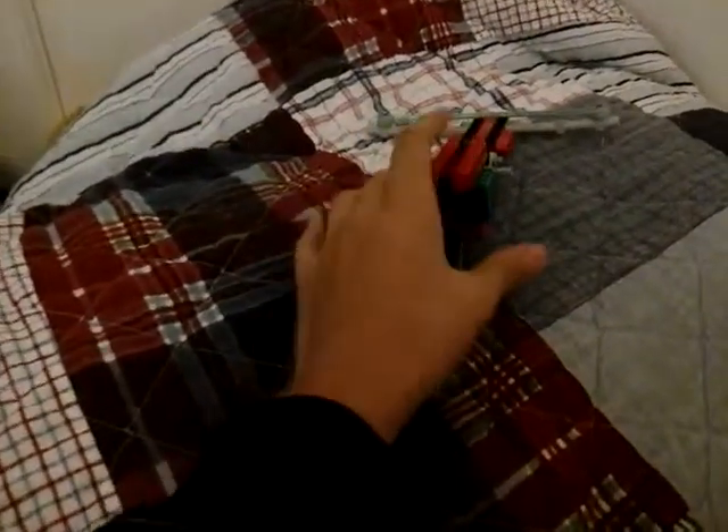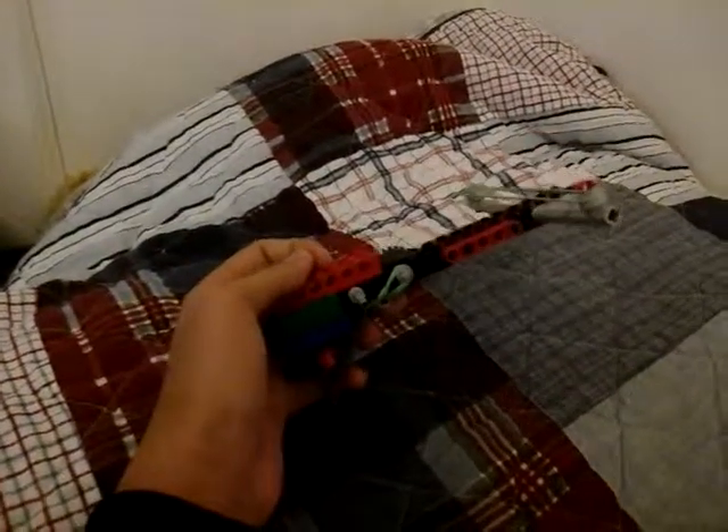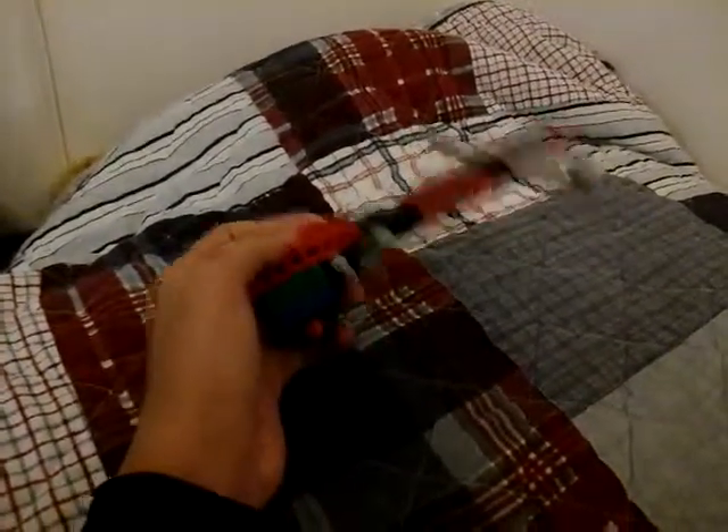Hey, what up? Jgooter4501 here. In this video, I'll be telling you that the LEGO Crossbow Part 2 tutorial has officially come out.